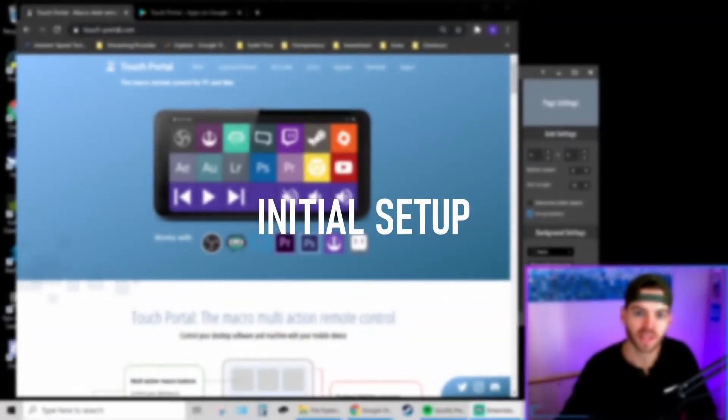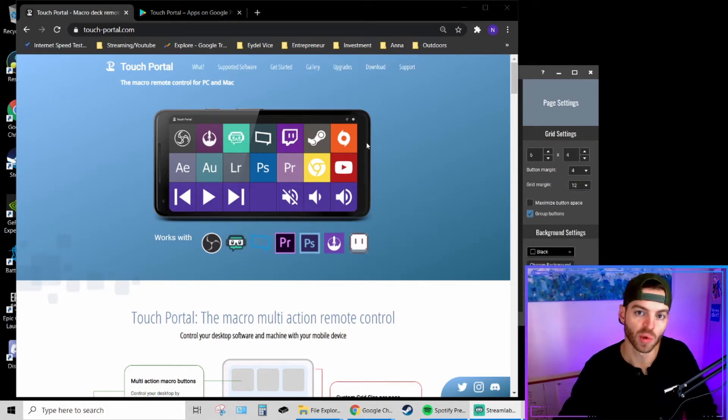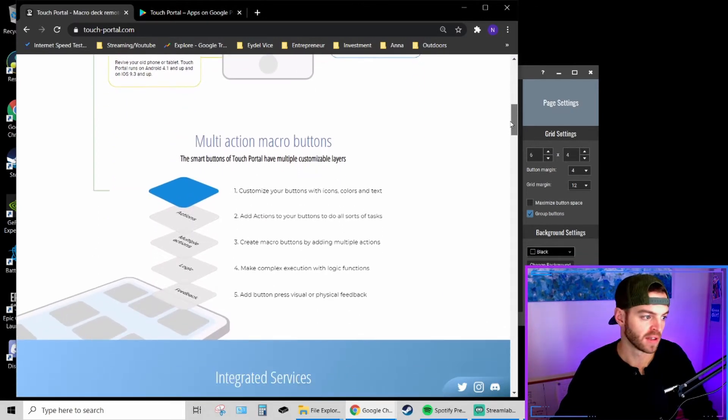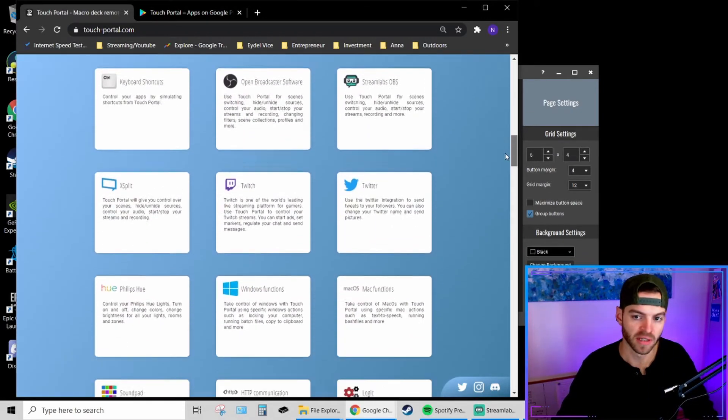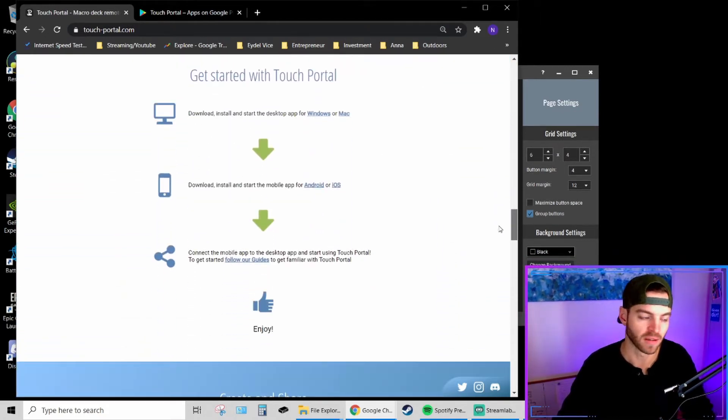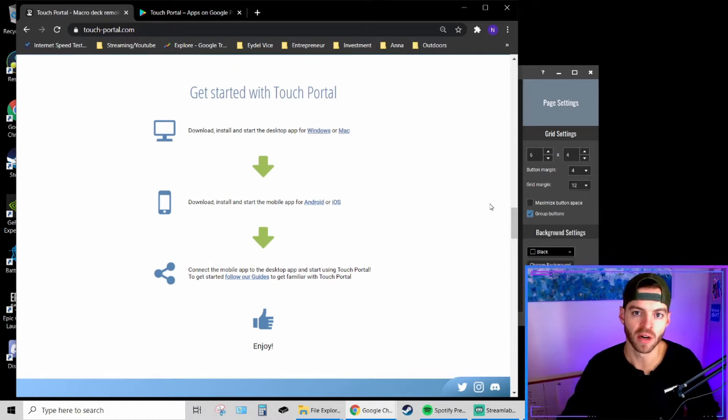To get the process started, go over to the Touch Portal website. Scrolling down will give you an overview of everything it can do, integrated services, and the different types of plugins you can use. To get started with Touch Portal, there are super simple steps: download the PC client for either Windows or Mac, then download the app on your Android or iOS device from the app store. Once both are done and set up, open your Touch Portal PC client and then open the Touch Portal app on your phone, tablet, or iOS device.